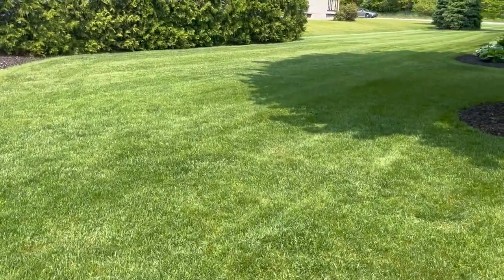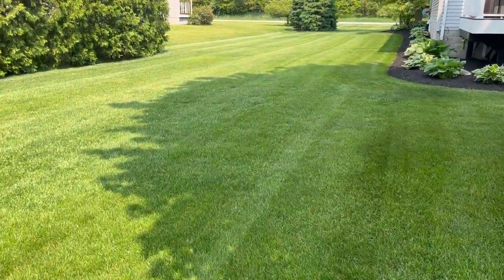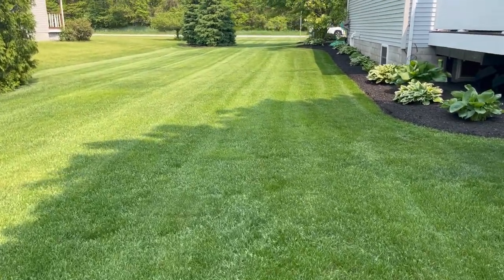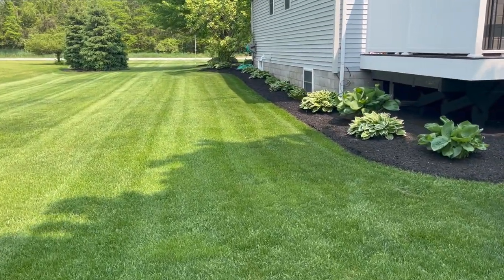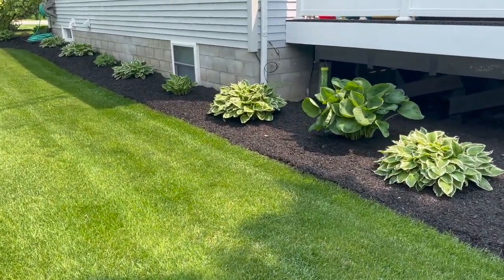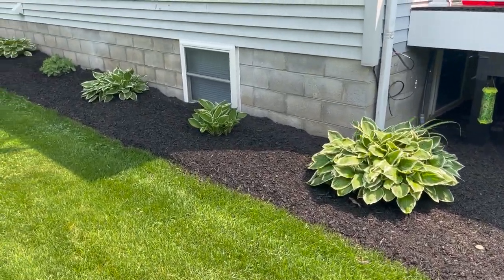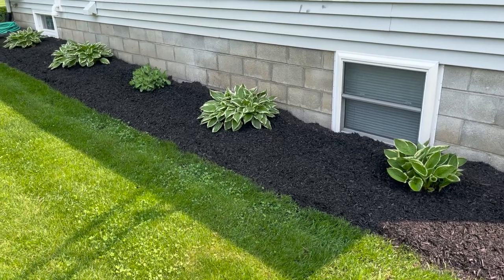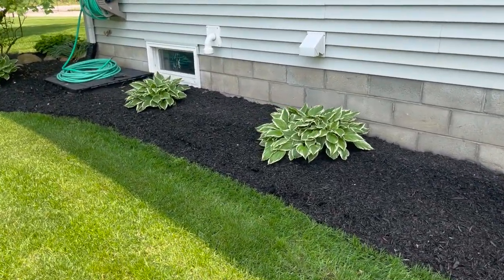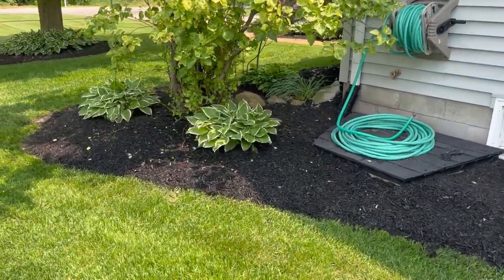There's a lot of progress we've done in terms of getting the yard ready for this upcoming Memorial Day. You can see I've started to refresh some of these mulch beds. I like to sprinkle down a nice layer of pre-emergent to keep those weeds at bay, and I'll water that in. Since we still had a good base of mulch this year, I'm just putting a thin layer of mulch on top.